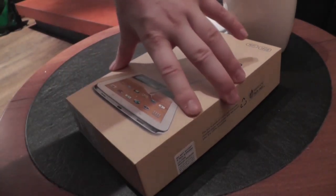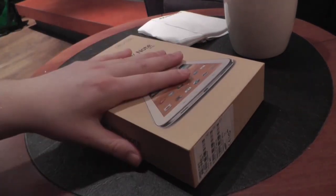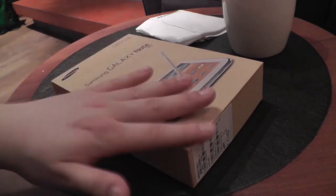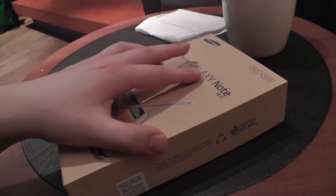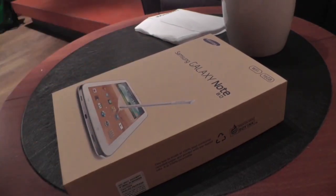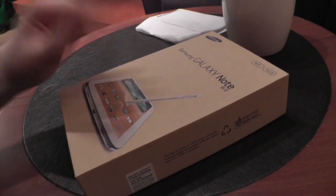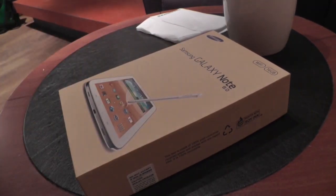In this video we want to unbox the new Galaxy Note 8.0. First of all, the package here. Normally it's white, now it's a little bit brownish, light brownish — looks just like a package that you get from the post office maybe, but it's actually a nice design, a little bit different than the previous ones that were all-white.